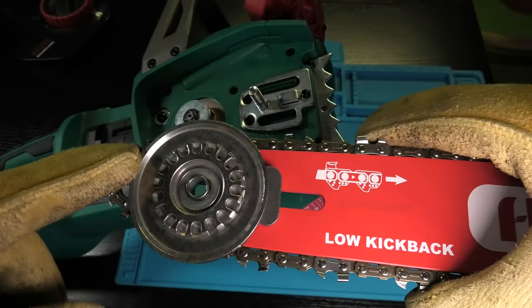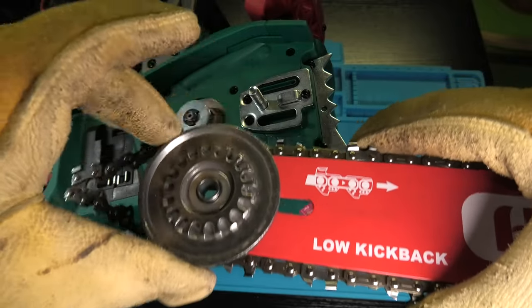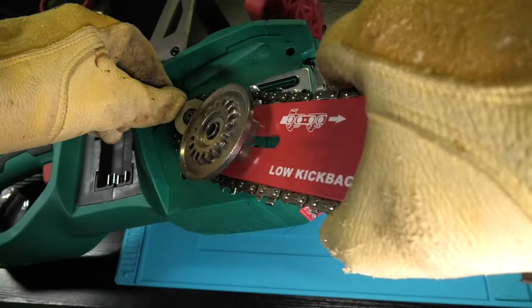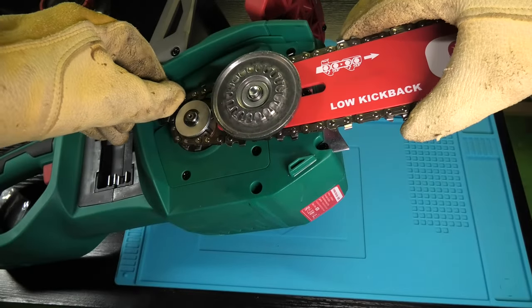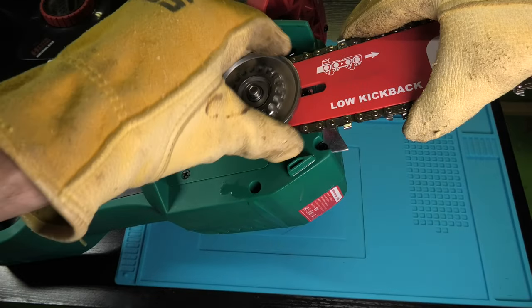In case you run into this problem, it's actually not the case that your chain is too short. You just have to rotate this wheel counterclockwise so that you loosen the chain tensioner all the way. After doing that you should now be able to successfully install the guide bar as well as the chain.